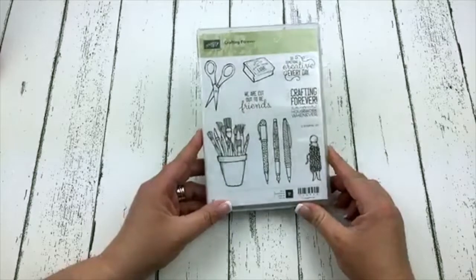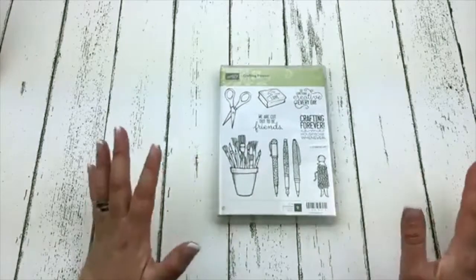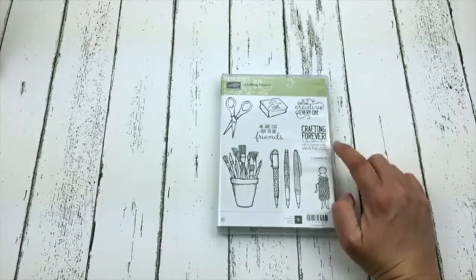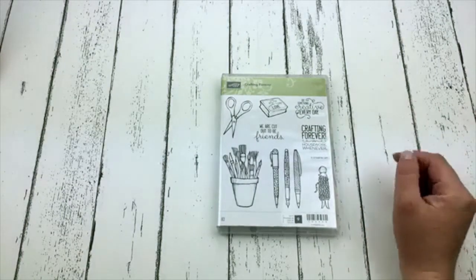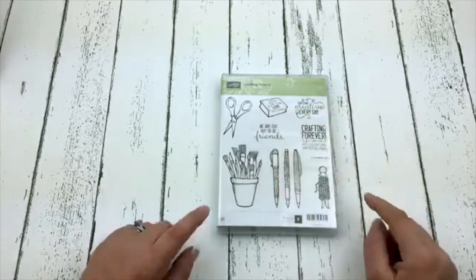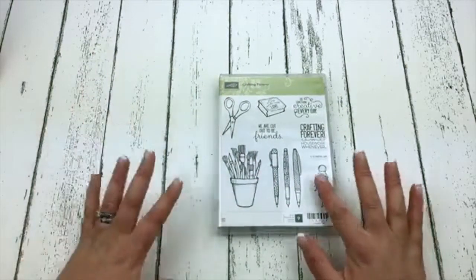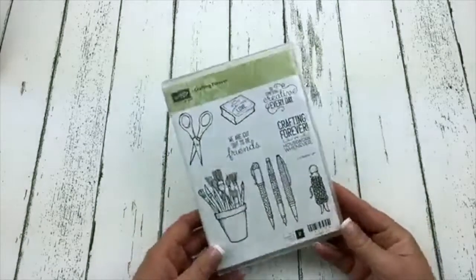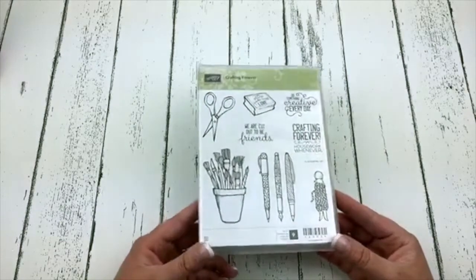Next up is a stamp set called Crafting Forever. Couldn't we all use this stamp set? It is so adorable. It says 'Crafting Forever, Housework Whenever' — I think my husband thinks that's my life motto. And then it says 'do something creative every day,' 'we are cut out to be friends,' 'made with love,' and features a big pod of paintbrushes, some pens, paper snips, some baker's twine on a cute laundry peg. I've already made one super cute card with it that I have not shared yet.